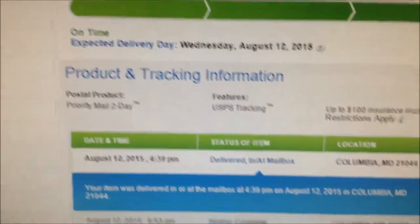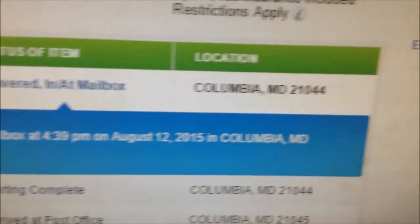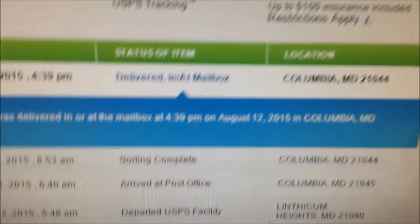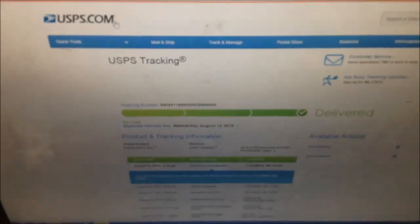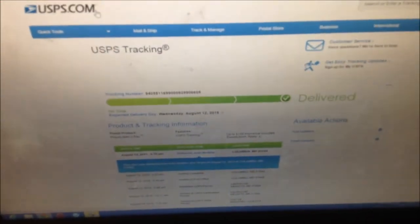Guys, so as you can see here, my package was delivered at 4:39 PM. I was actually just watching some bullet RC so I got distracted. It was delivered at 4:39 PM and it is actually — I don't know if you can see it over there — it's like 4:51 PM. So I'm going to go check the mail; it says it's in my mailbox. I'll be right back with you when we're at the mailbox.